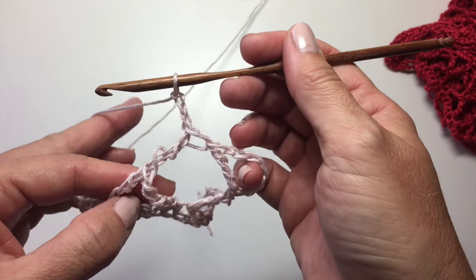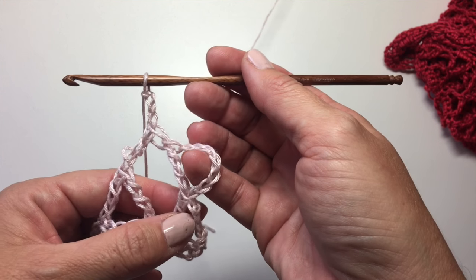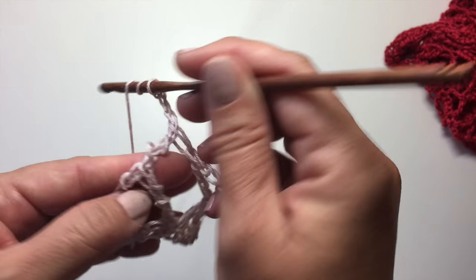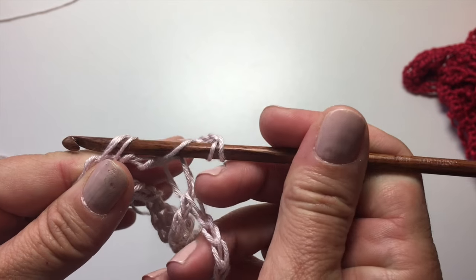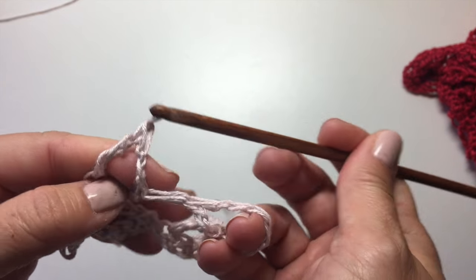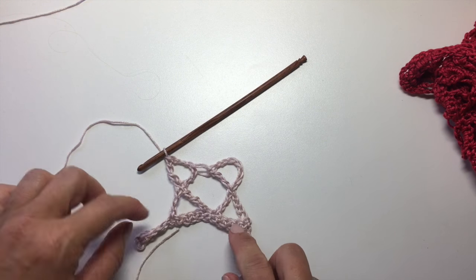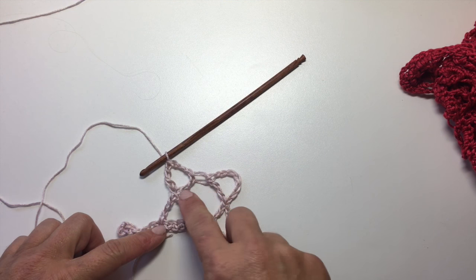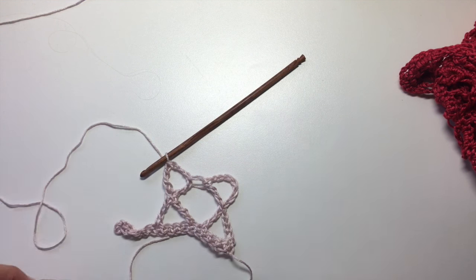To do the fourth leg of our X, we're going to do a treble stitch around those two bars that we talked about in the first X stitch — the top of this leg and the top of this leg. Yarn over twice, insert your hook into those two bars, pull up a loop, yarn over, pull through two, yarn over, pull through two, and yarn over, pull through two. Now you can see we have our beginning X stitch and our regular X stitch, and they look surprisingly almost identical except for the fact that we have the chains at the beginning. They actually replicate the height perfectly.